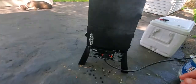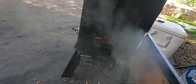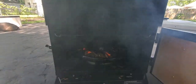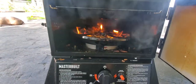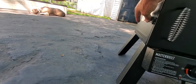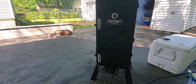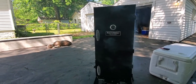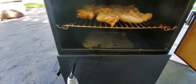You just want to keep checking it, making sure that you got wood in there. You put your wood down there at the bottom, right down there, and you got your water tray right above it. That's my wood, down there in that smoker. Wood goes in the tray above the fire, and the water goes in the tray.